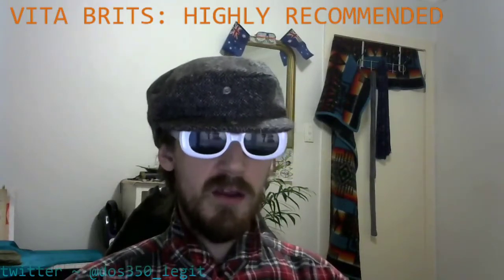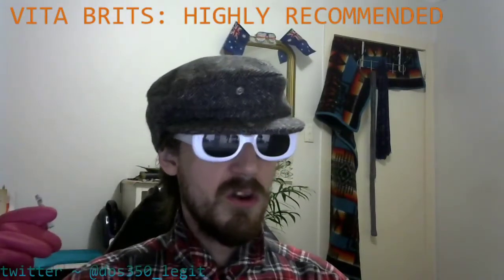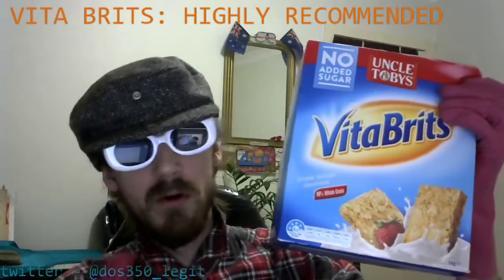Vita Brits — let's get one last look at the packet while we can. I brought it back in here especially. I thought: God damn it, 350, go and get them, because it might just be right to show them again on camera for the viewers. So that when you're in the shops in the cereal aisle and your kid in the trolley is going, Mum, Dad, I want Vita Brits like I saw on DOS350 underscore legit — the mum and dad won't have to say sorry, I don't know what a Vita Brit looks like. I'm not gonna let that happen. And that's what it looks like. That's a Vita Brit.